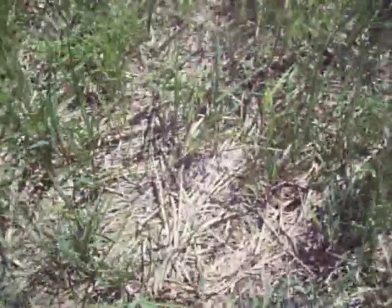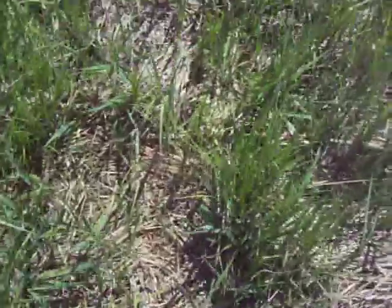Now, this area is really lumpy. You see these sedges? They make lumps, so you have to be careful when you walk because you end up walking between lumps and valleys. That's probably how I twisted my leg.